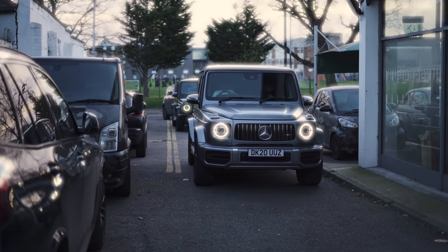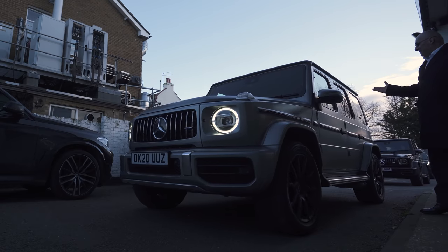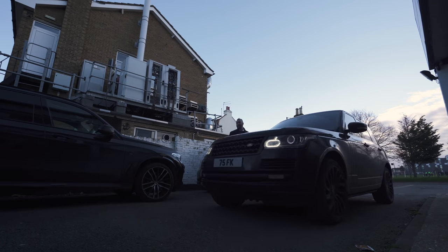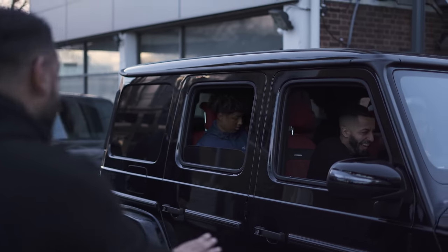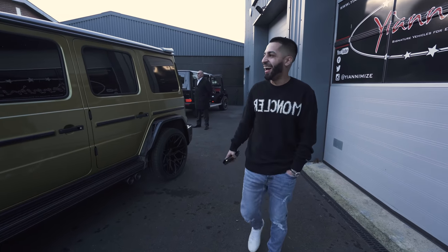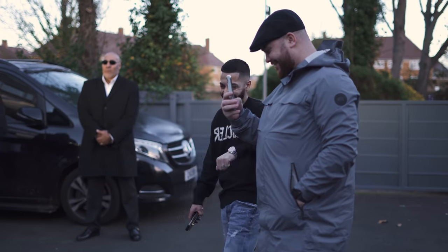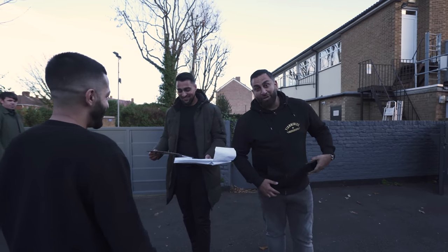One G-Wagon, two G-Wagon, Range Rover in the back — should we let them in so they can have a look? These plates are for show purposes only.